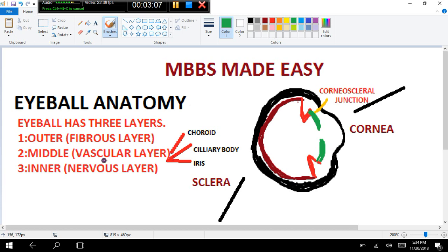Here I draw the iris in green color. To recap: the middle layer is also called the vascular layer, serving a nutritional purpose. It is divided into three parts — the choroid, drawn in red, which is the largest; the ciliary body, which is the anterior continuation of the choroid; and the iris, which is the continuation of the ciliary body. The vascular layer is also called the uveal layer.